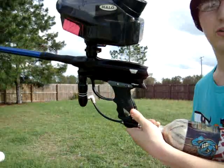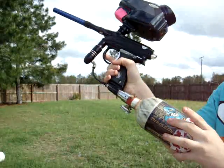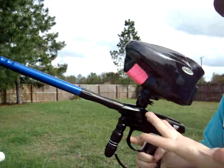Alright, hey guys, this is my UL PMR for sale on TechPB and PBNation, along with the Halo B and the Crossbar 45-45. The battery door on the Halo is broken, that's why there's tape.